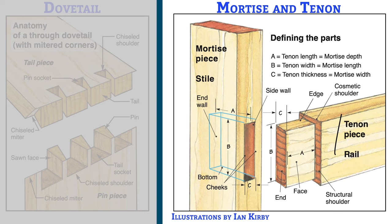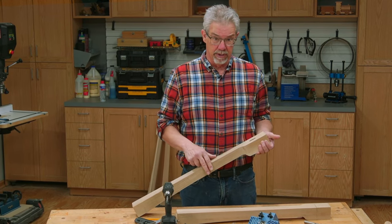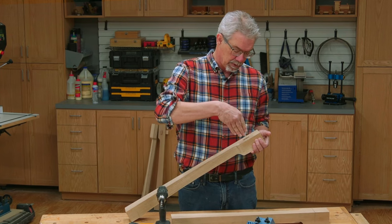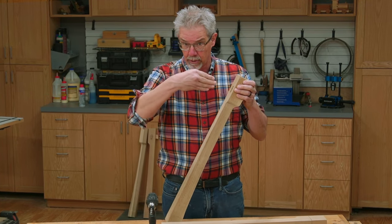As my friend Ian Kirby is fond of saying, if you're working in solid wood, you're going to be using a variation of three basic joints — either edge joints or butt joints, mortise and tenon joints, or dovetails. Loose tenons are a variation of the classic mortise and tenon in which a square hole, the mortise, receives a rectangular or square section of another piece of wood, the tenon, and it's especially useful for joining edge grain to end grain.